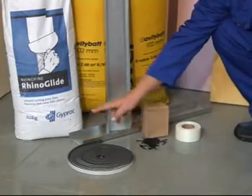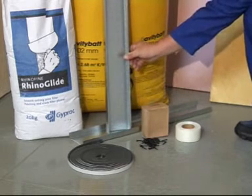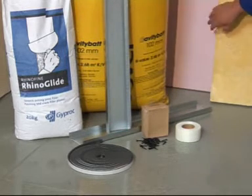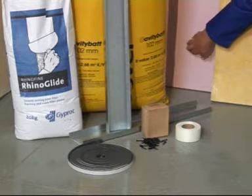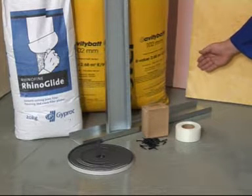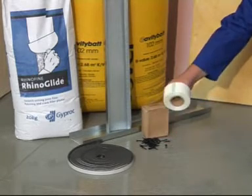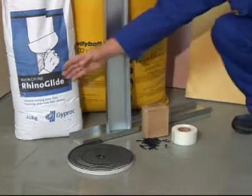Materials required: Sound seal, 102mm track, 102mm stud, 50mm board, 102mm cavity bat, 25mm streaker screws, Rhino tape, and Rhino glide.